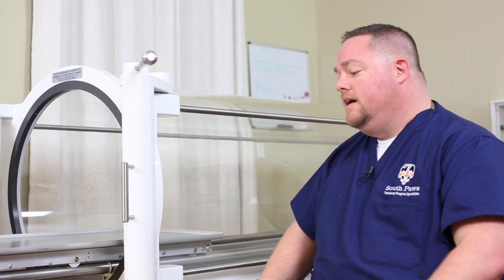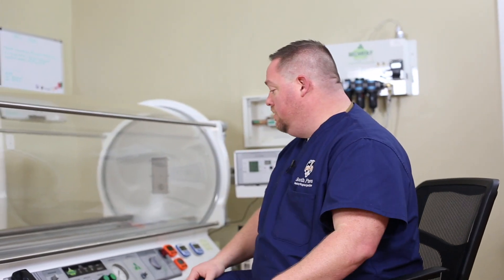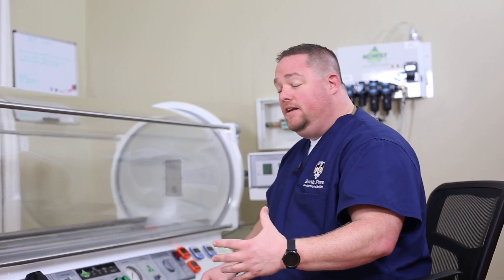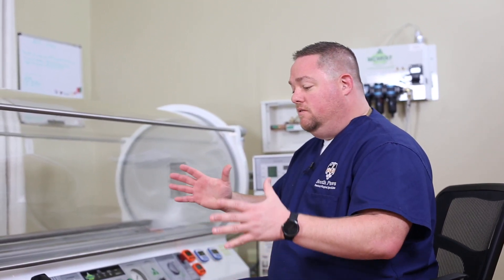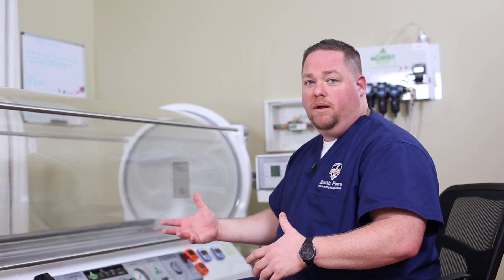You also get this really nice scissor lift to help the patients get in. This is a phenomenal chamber — it's been a great upgrade for us. We can treat multiple patients. We can put really large dogs like a Newfoundland or a Great Dane in here with no problem. In terms of the smaller dogs, we can fit up to four small dogs at a time to treat. So it's really enhanced the efficiency of what we're able to do here.